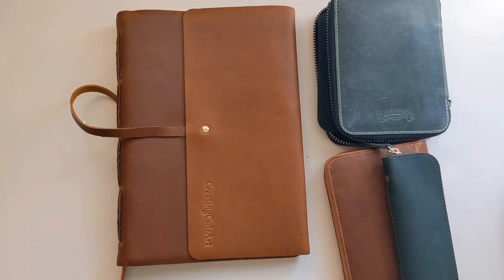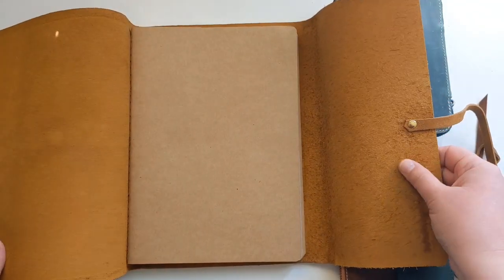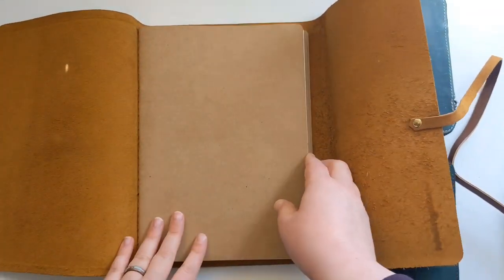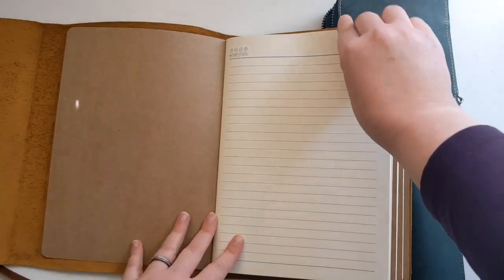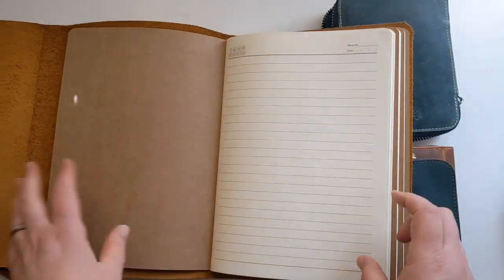It comes with lined paper - let's see what it looks like. It's just beautiful, unfinished - look at that. So it's not lined with anything else, it's just what it is. It has these sewn-in sections. This feels good - so we're going to test this paper. So far it looks good - as far as thinness and smoothness.